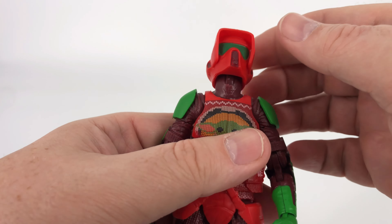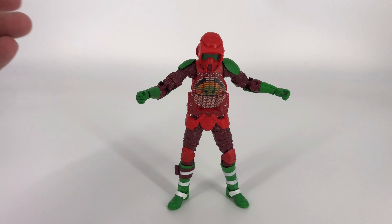The biggest points for articulation really just come down to everything running into everything at the hips, so limited movement there, and limited movement in those shoulders bringing them up. But everything else is pretty good — no major issues. He's about as articulated as Black Series figures get.